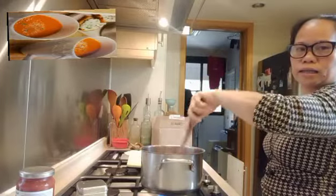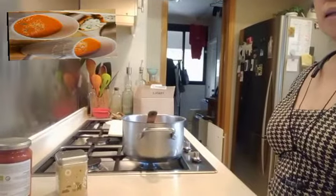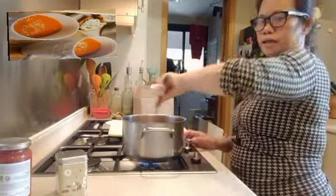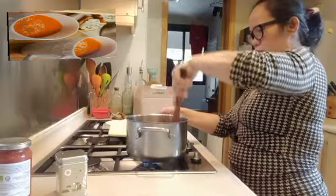Let it cook until it gets soft — until it's softened, alright? Let's lower down our heat.